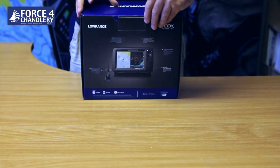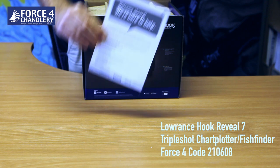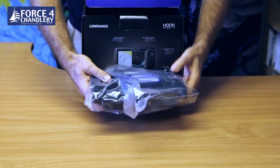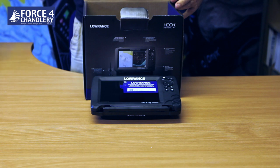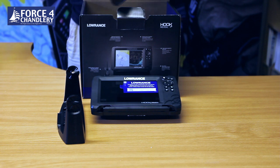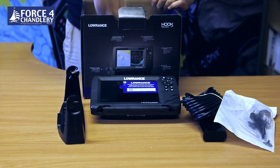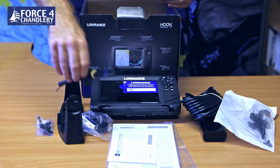In the box is the warranty registration card, head unit, mounting bracket, transom mount transducer, the transducer mounting bracket and the mounting hardware, user manuals and the power cable.